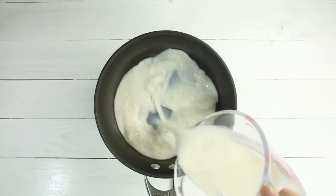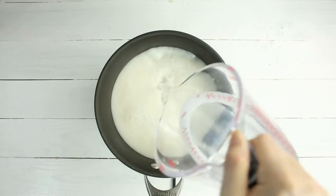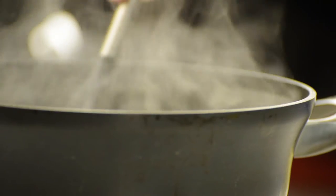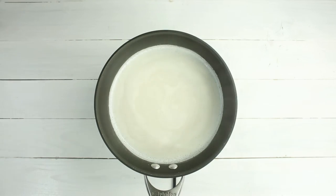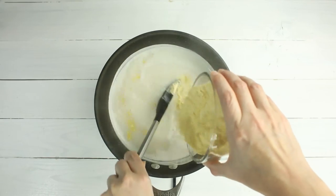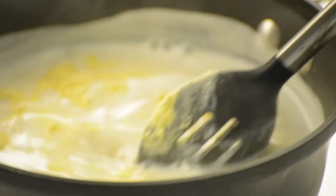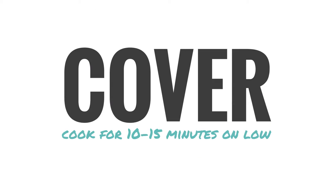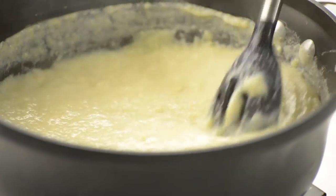To make the polenta, heat unsweetened almond milk — or any milk of your choice — water, and sea salt in a deep saucepan over medium-high heat. Bring this mixture to a boil, stirring frequently to keep the milk from burning on the bottom of the pan. Once boiling, slowly add in the coarse cornmeal, stirring or whisking constantly to avoid any clumps. Now that the cornmeal is all mixed in, lower the heat, cover and cook for about 10 to 15 minutes, stirring every two to three minutes to keep everything creamy and not clumping together.